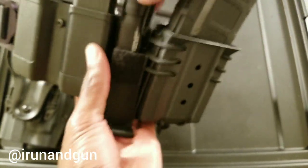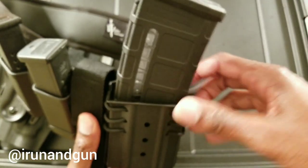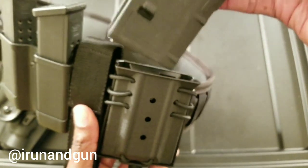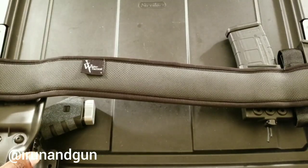I do have a weapon-mounted light, but if it's a situation where I don't want to use that — because I'd obviously be pointing the gun at the person — then I have the handheld. That's a Wilder Tactical mag pouch, and then there's an AR mag pouch as well.